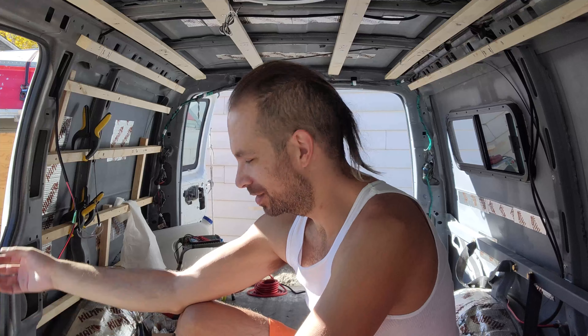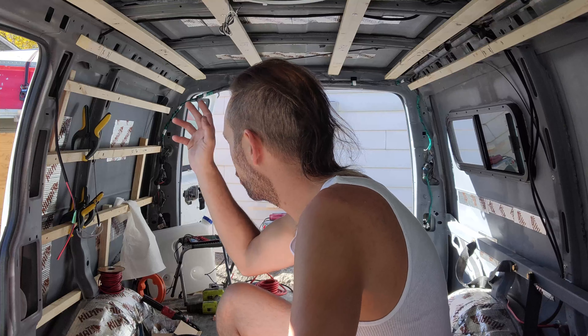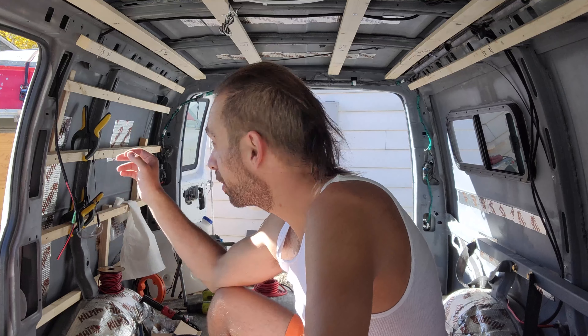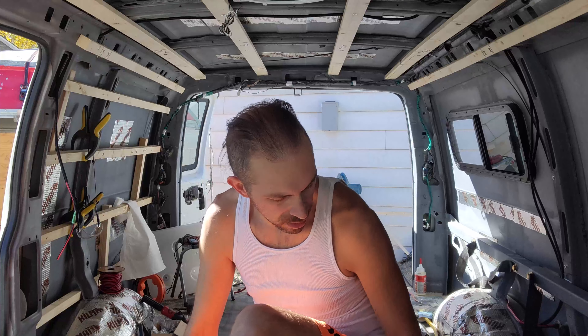Hey guys, welcome back to another episode of Life with Spike. We're gonna start wiring this van with electricity — freaking awesome. I love wiring, it's probably one of my favorite things to do because it's simple and easy. I've already got the passenger porch light wire installed. I'm not gonna install the passenger side yet, but we'll get to that on another episode. I've got everything set up and ready to go — wiring, cable, a whole bunch of stuff here.